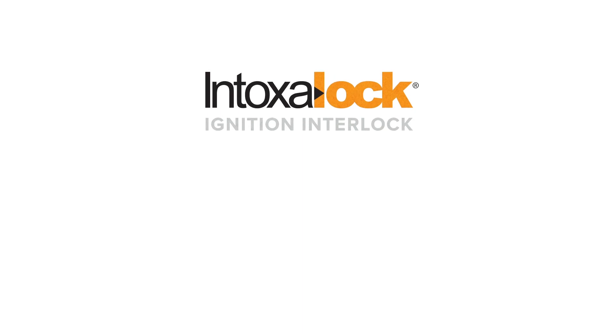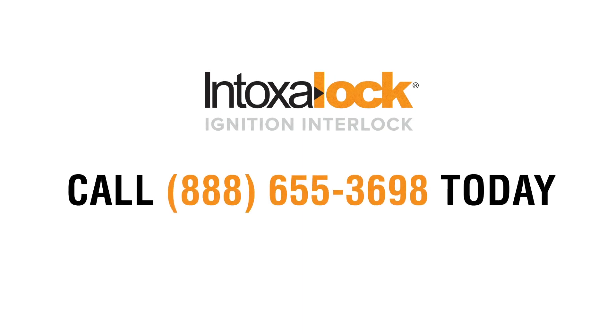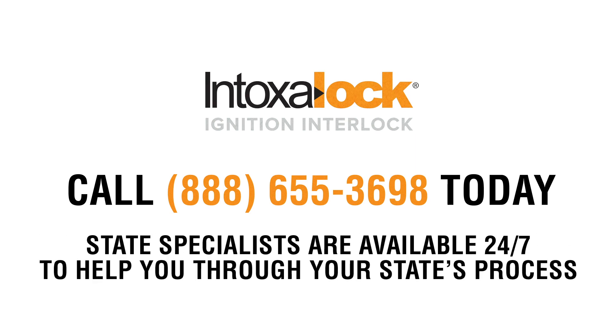If you need an ignition interlock device, call 888-655-3698 today. Our state specialists are available 24/7 to help walk you through your state's process. Relax, we're here to help.